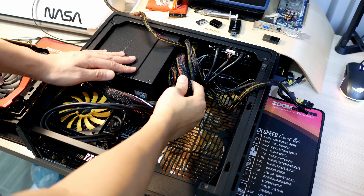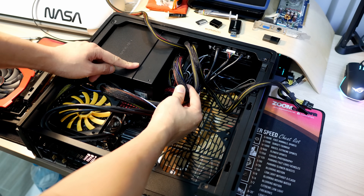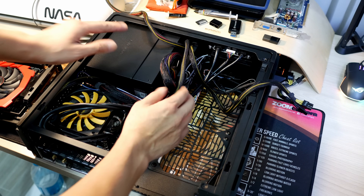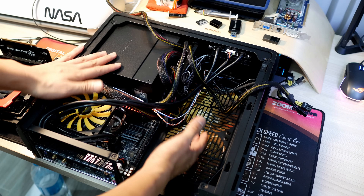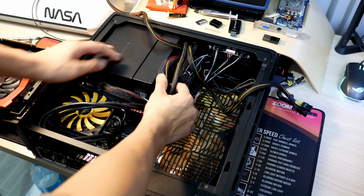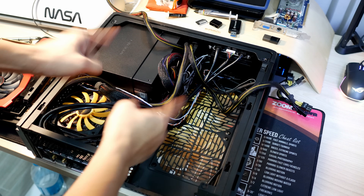As mentioned earlier, we should get at least a semi or fully modular power supply. This one is not modular at all — it comes with all the Molex and SATA cables, and it's really, really tight in here. Obviously, the smaller the Mini-ITX case, the more you have to manage. So yeah, bad example, but we'll have to live with it.